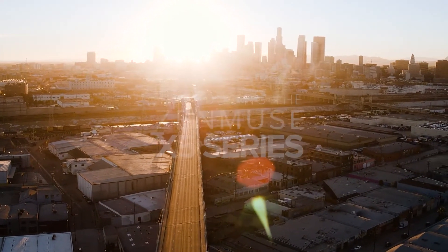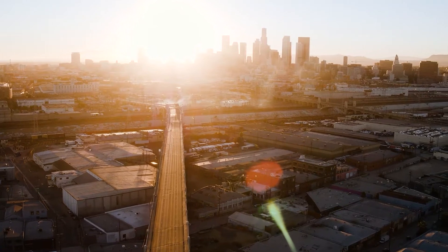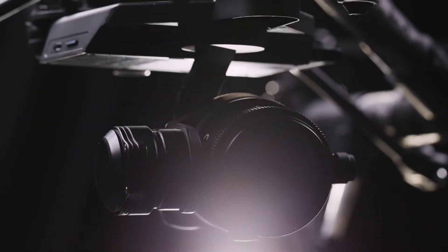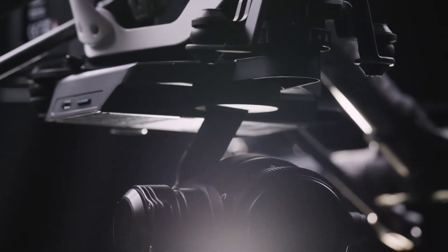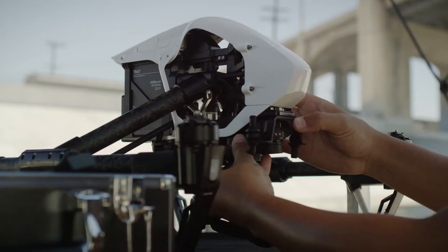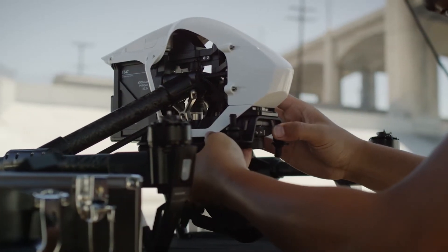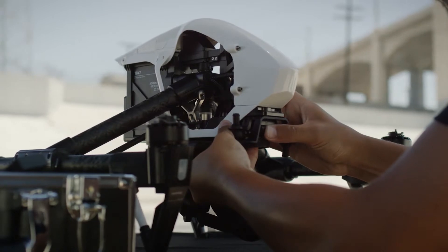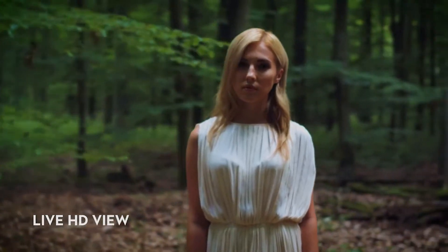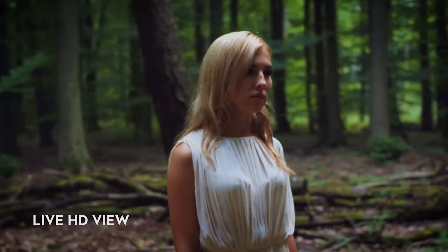DJI X5 series marks the next evolution of aerial camera technology. The X5 and X5 RAW cameras bring unprecedented efficiency and image quality on set. Both cameras work seamlessly with the DJI Inspire 1, so you're ready to fly and capture professional-level footage in seconds. As you're flying, you have a live HD view from the camera and full control over camera functions and settings, all remotely through the DJI GO app.